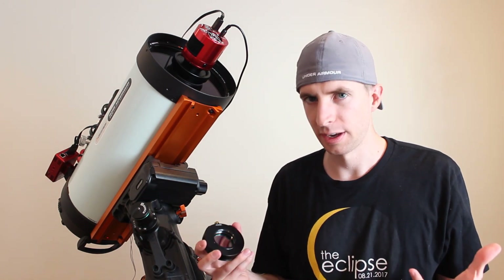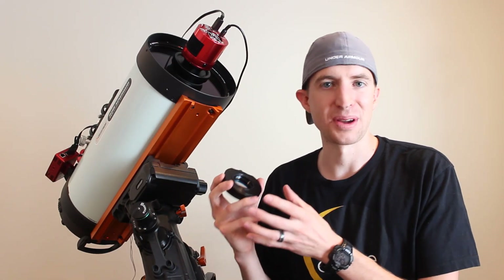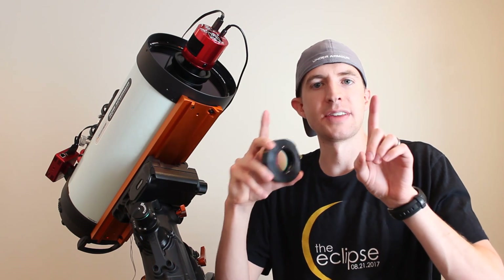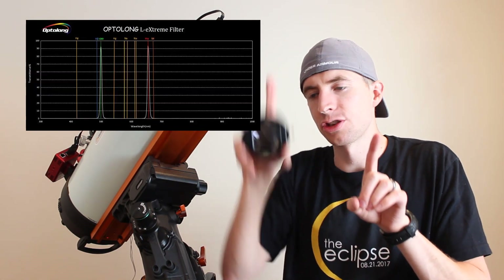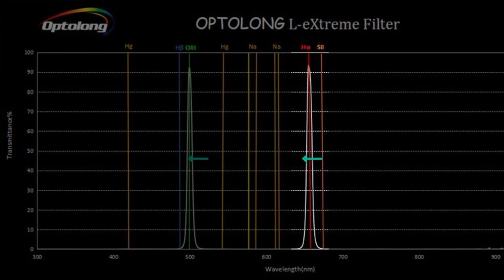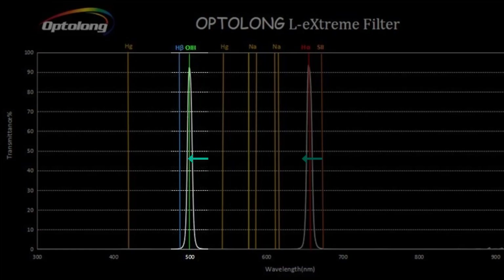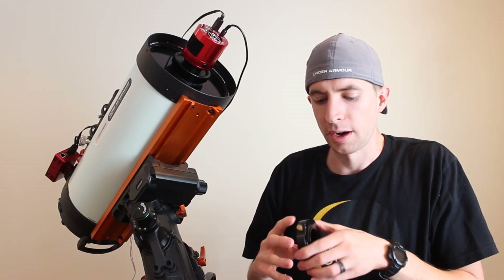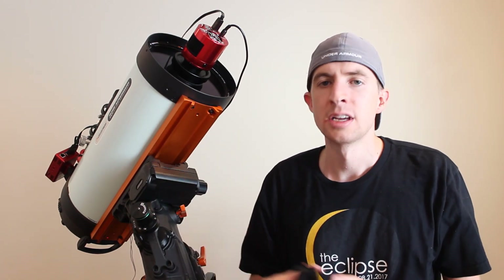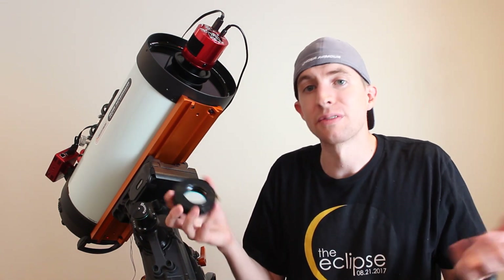In science you really can't prove anything — you can only falsify things. I falsified that I got a dud; I don't think my filter is defective anymore. I think what's happening is those very narrow 7 nanometer band passes are shifting, and the hydrogen alpha is barely getting through — it's not completely blocked, but you have to expose for a very long time to pick it up on the F2 system. The O3 is also shifted but still being captured. When I switch to the F6.3 system, those band passes aren't shifted and the filter works as it should. So I don't think the L-Extreme is bad by any means — I just don't think it's optimized for shooting at F2.